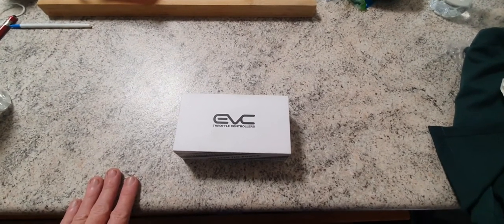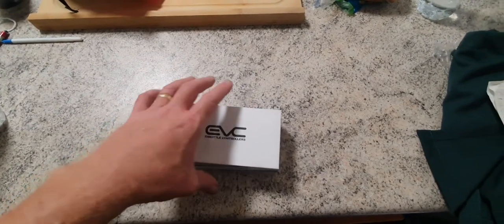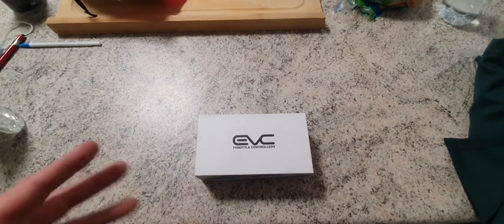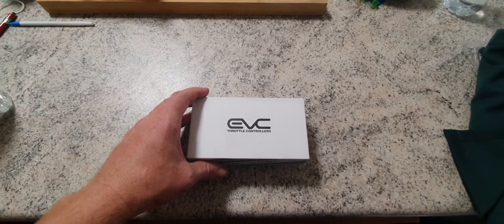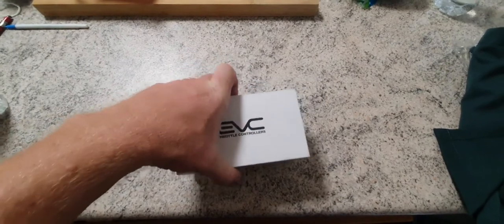I've just bought myself an EVC throttle controller — this is the EVC 525. This one is suited for my model of car; you've got to check each car as they are vehicle specific. This one is for my 2016 SS with the LS3 in it, so I'm just going to go ahead and show you the unboxing.